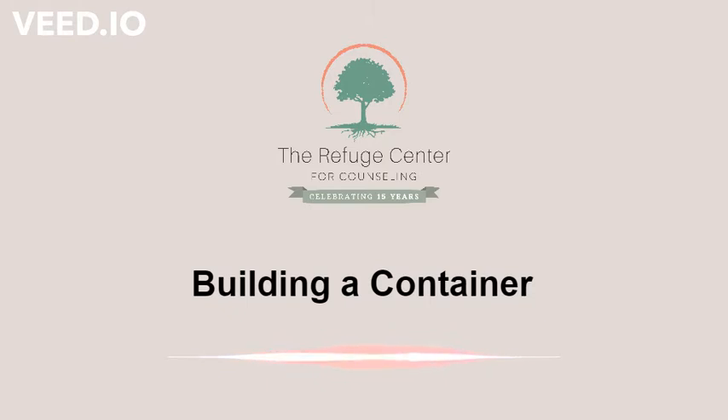Building a Container. We will be working on constructing a container for the purpose of putting aside troubling thoughts, memories, emotions, current situations, or body sensations, so that you don't have to carry them with you all the time.